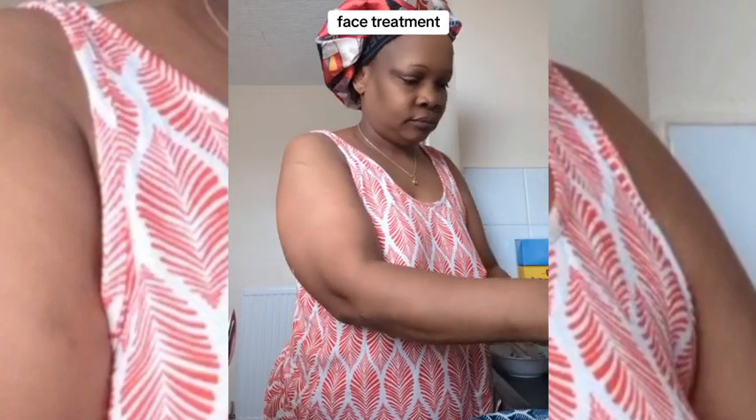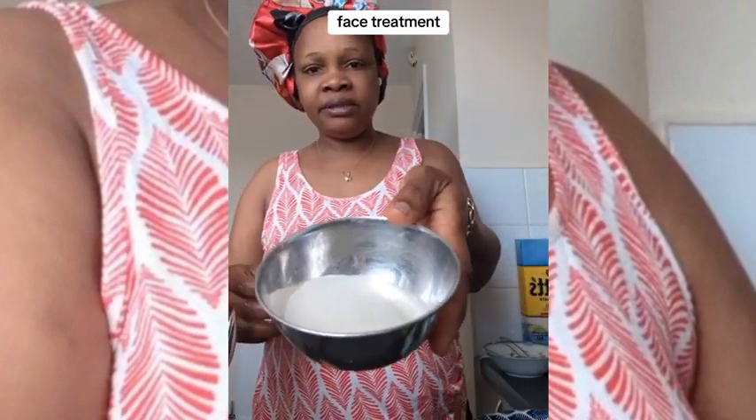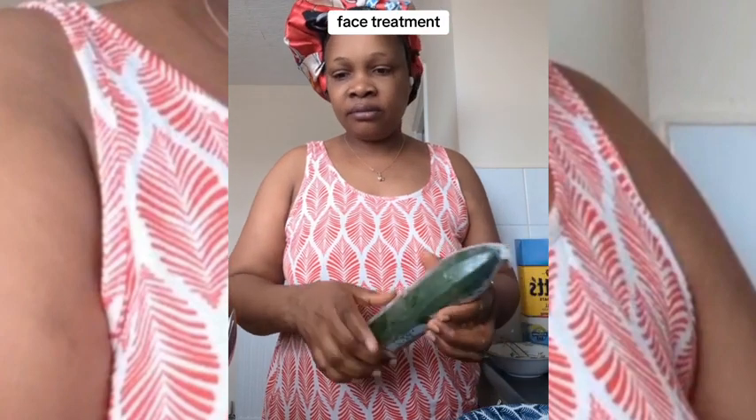I use rice — I blend it into powder form. I also use cucumber: I grate it, then squeeze out the water from it. This is the cucumber water. I don't use normal water to mix my facial — I use cucumber water.